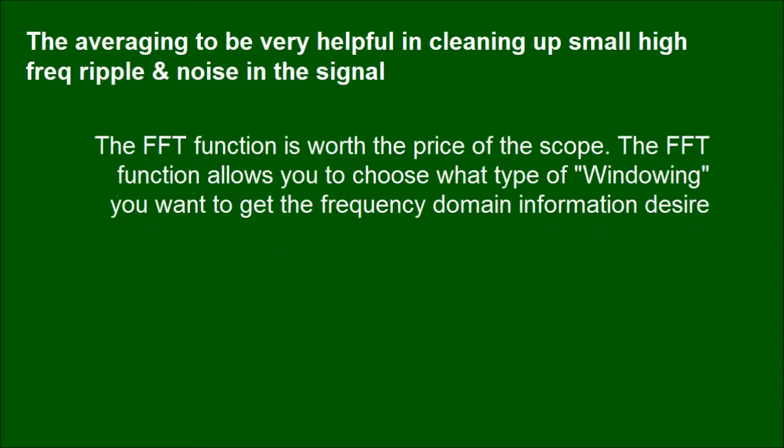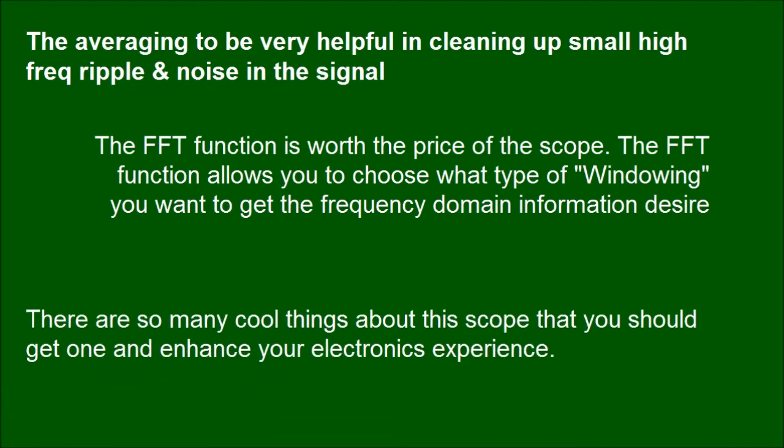The FFT function is worth the price of the scope. It allows you to choose what type of windowing you want to get the desired frequency domain information. There are so many cool things about this scope — you should get one and enhance your electronics experience.